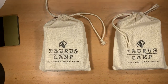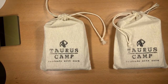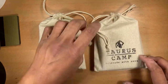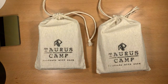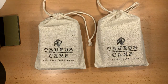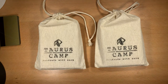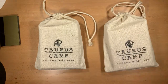Hey everybody, Omar here, the Knife Shark Guy, and I am back with another fun-filled video for you. Today I would like to review a couple of handmade wallets that I got from Singapore. These wallets were made by a gentleman named Sajid Kala, and I hope I pronounced his name right.